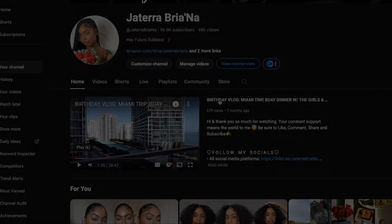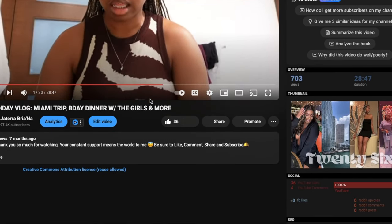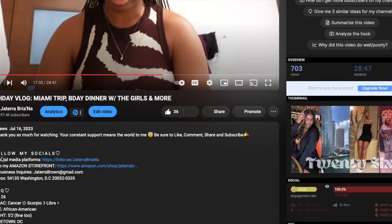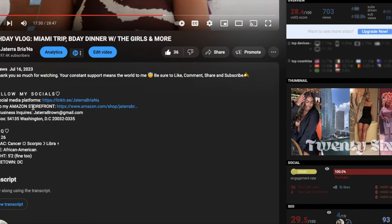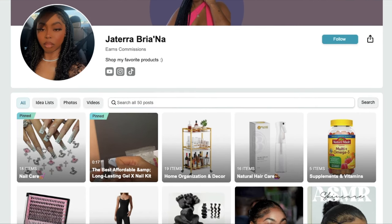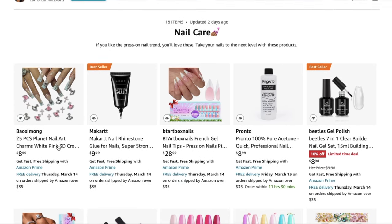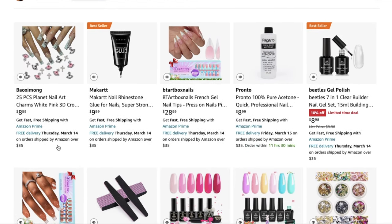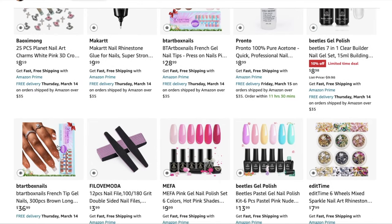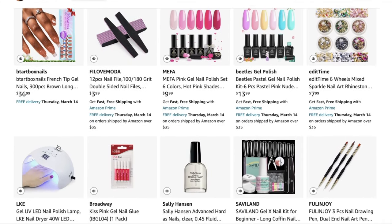I don't know what it's called but it's honestly my favorite tool to use. Let's pause the tutorial for a quick show-and-tell of how to get to my Amazon storefront. If you click on any of my full-length videos, go to the description box and you'll see something that says Amazon storefront — click on that link. It will take you to everything I've purchased from Amazon, and the first option is my nail care list, which has everything including press-ons, gems, and things to take care of my natural nails.